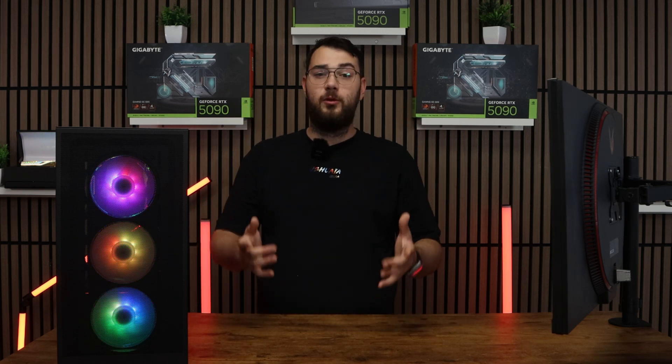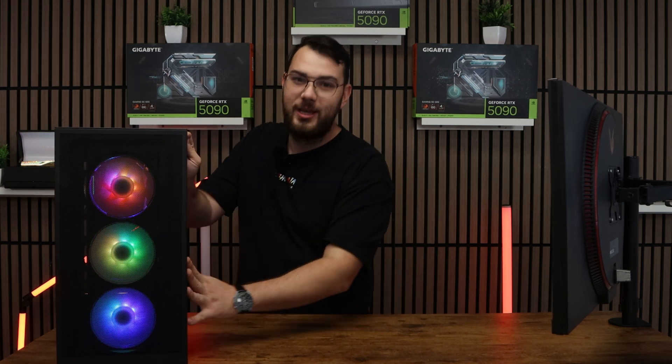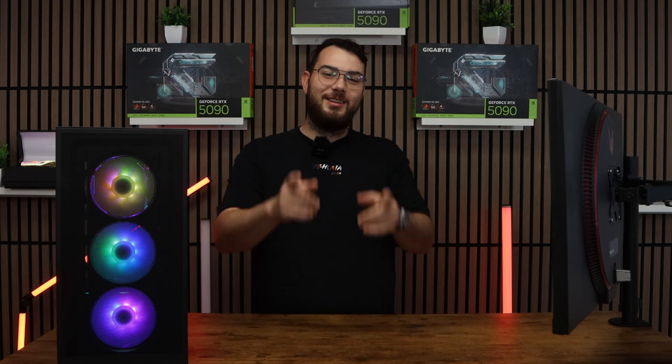I hope this video was helpful. Just to let you know, we build the highest and best custom gaming PCs here in Canada. Check it out on our website, gamertech.ca. Thank you guys so much for watching — please leave us a like, subscribe, and I'll see you guys in the next video.